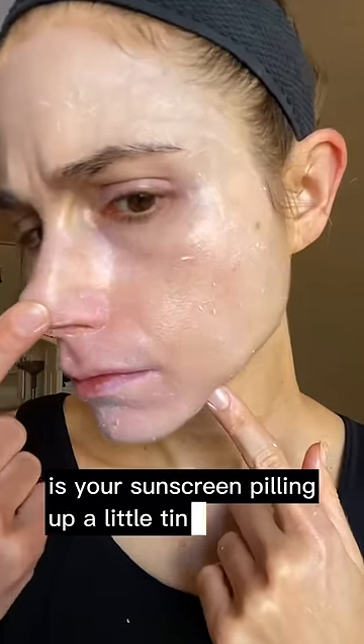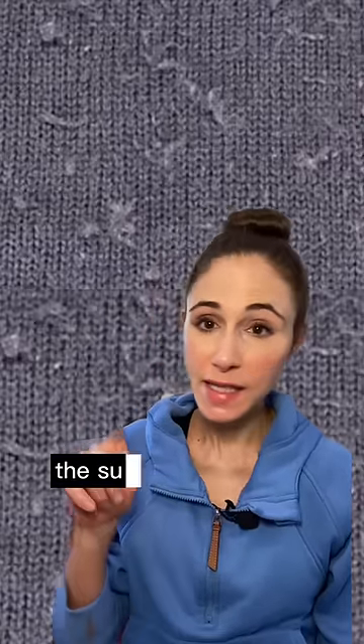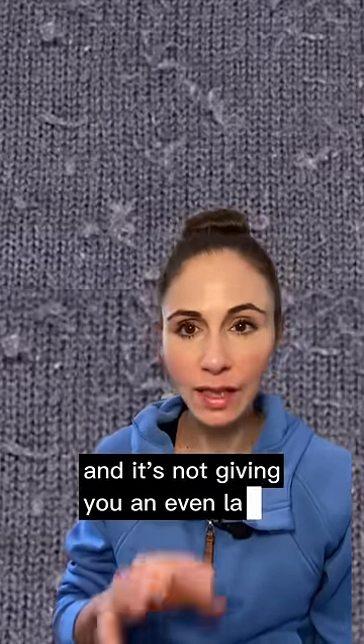Is your sunscreen pilling up in little tiny balls? Here's how to stop it. Just like an old worn out sweater, the sunscreen is pilling up off the surface of the skin and it's not giving you an even layer of protection.